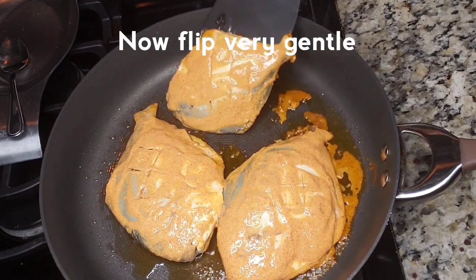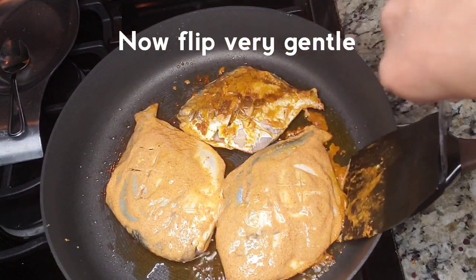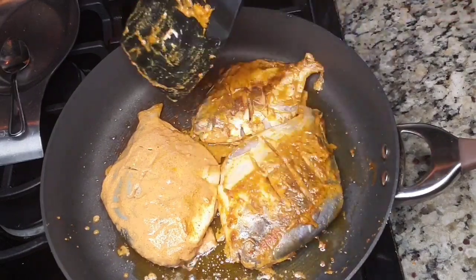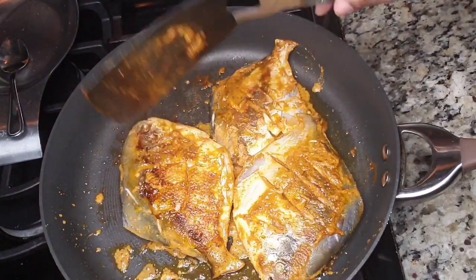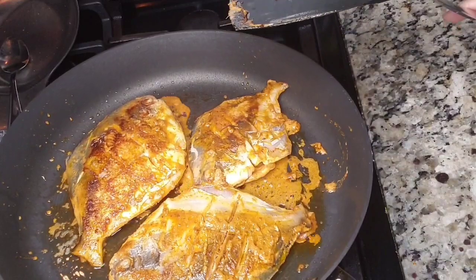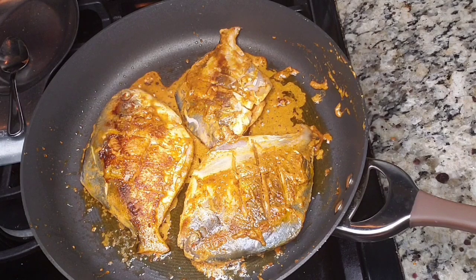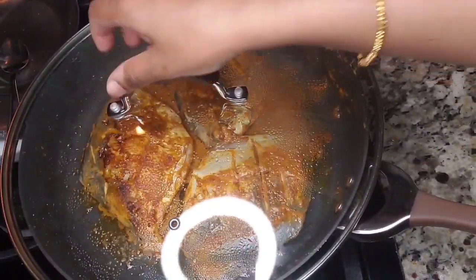Now I'm going to fry the fish in the pan. I will test the heat in the pan first and dip it in with a flat spatula. I will use a non-stick pan and dip the fish in skin-side down to fry. We will follow these basic steps to fry the fish.